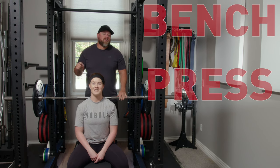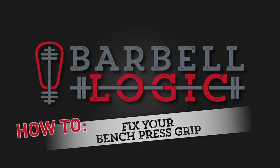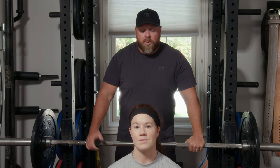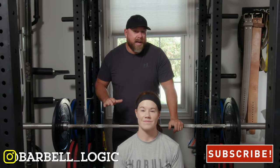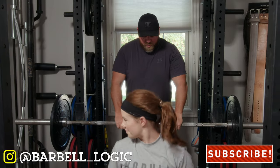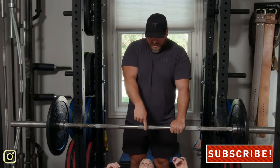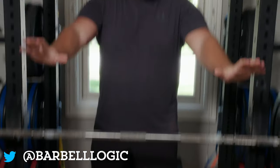Today I'm gonna fix your bench press grip for a massive bench press. I have Sarah here, some of you guys have seen her on the channel before. I'm gonna teach Sarah how to fix her bench press grip. Go ahead and lay down, we're gonna set up your bench press — your eyes just about on this side of the bar, scoot down just a tad, nice big arch.